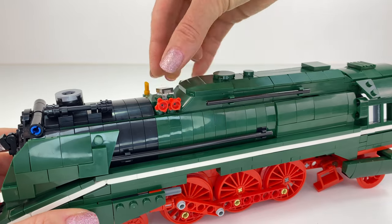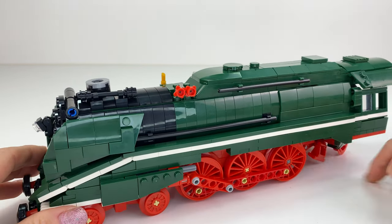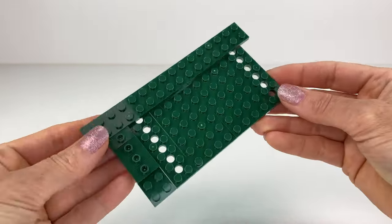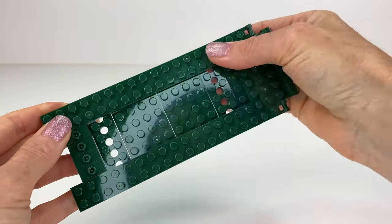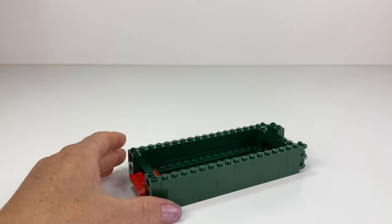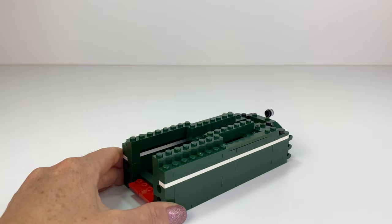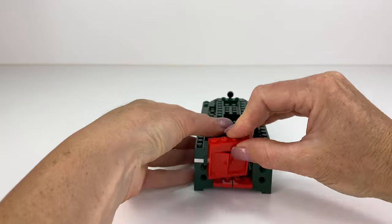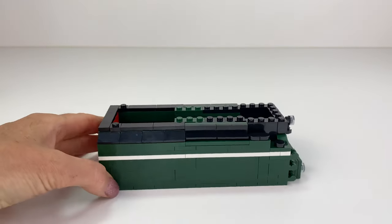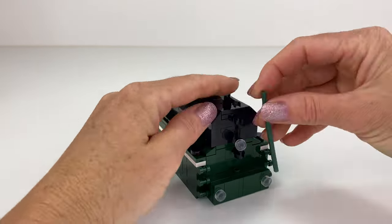This button here is to turn the train on and off once it's charged — you get a USB charger to charge it. This is another detachable section of the train — this is where they would have kept the coal, because it's a steam-powered train and they used coal to power it. I like how this section is built; you get little doors so they would have gone in there with a shovel to get all the coal out. Nice build techniques used in this section also.